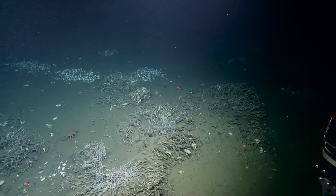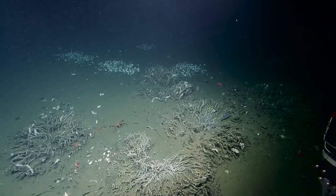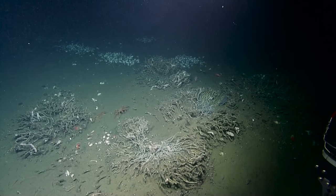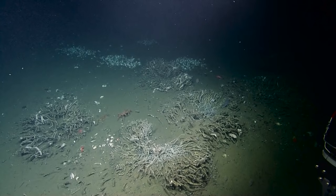Wow, that's pretty nice. Big patch of tube worms here. The tube worms here, they are rooted down into the sediments. That is true — they have a large sort of root system. Massive patches of tube worms.